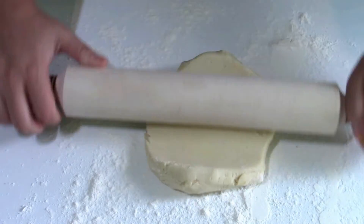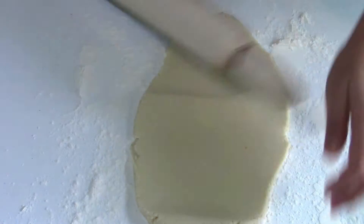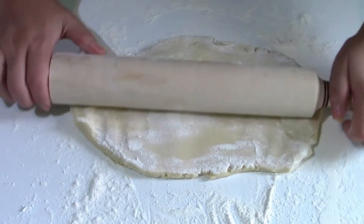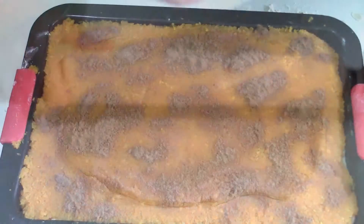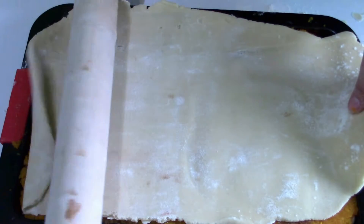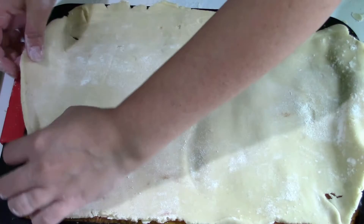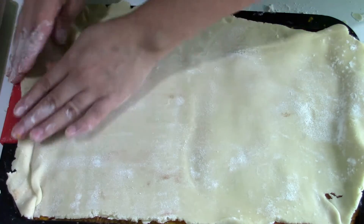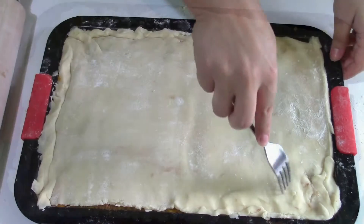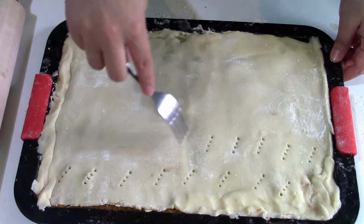Now I spread the other half of the dough with the rolling pin on the floured surface and place it over the pumpkin in the tray, tucking in the edges.